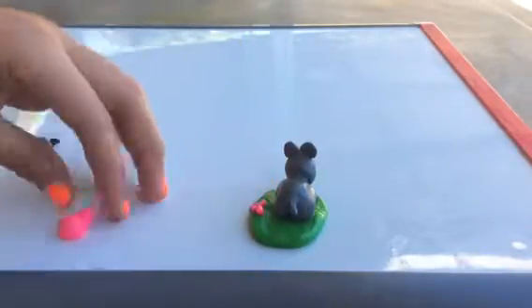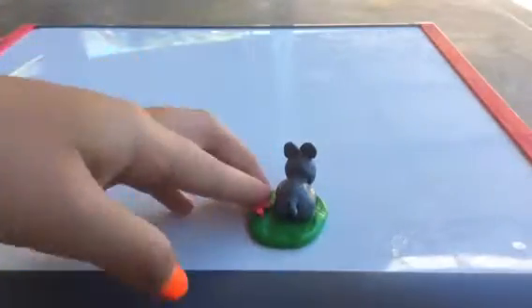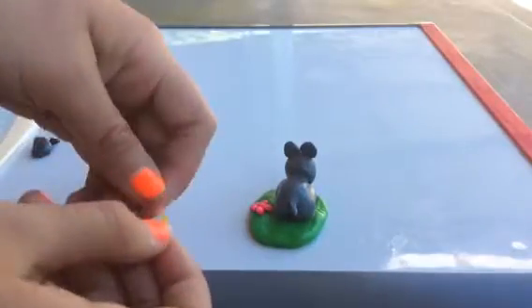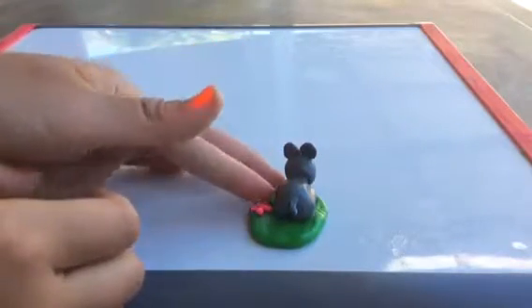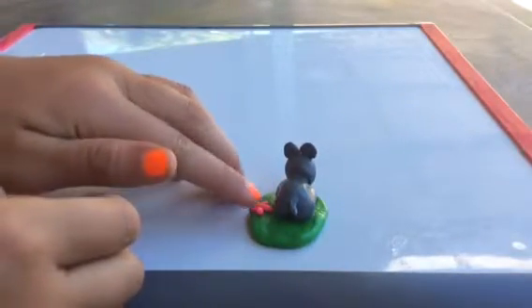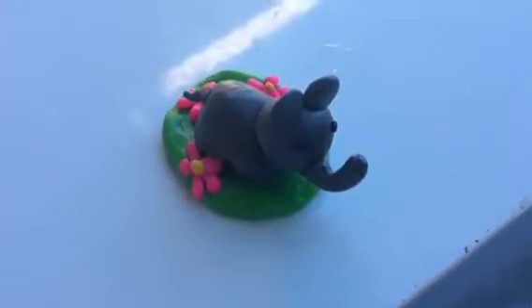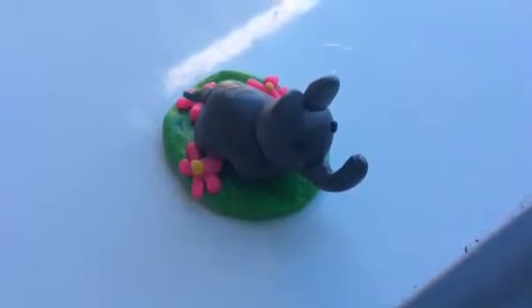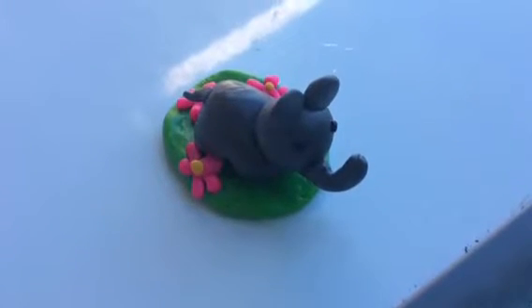Almost there. Now you're going to roll out a piece of yellow clay, roll it into a ball, and stick it in the middle. Do this with two other flowers or more and then add the eyes. The eyes are just a ball of black clay pushed onto the head. Thank you for watching.